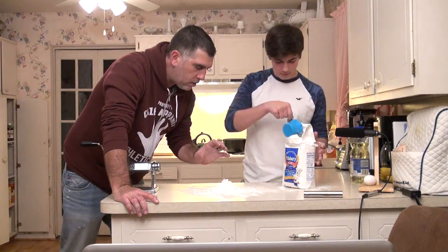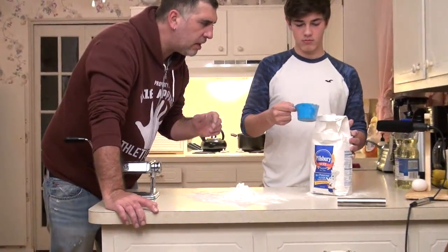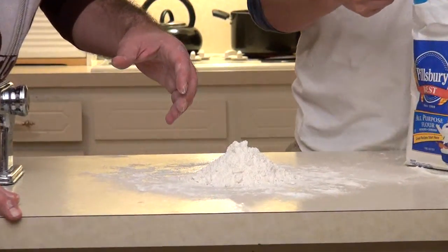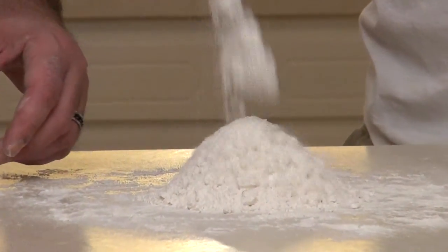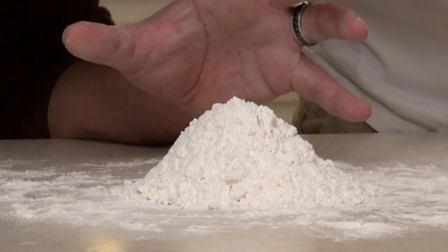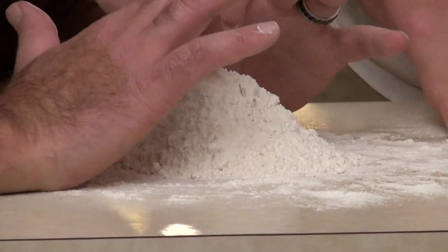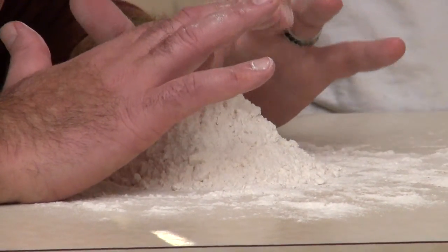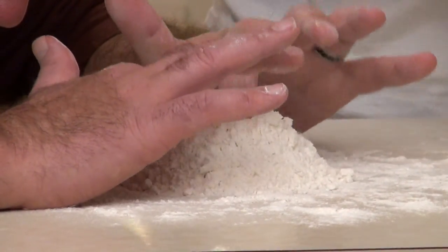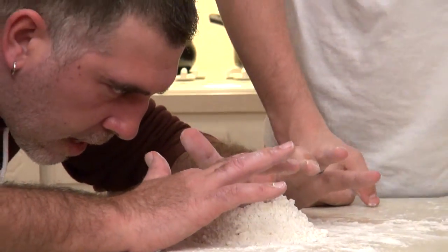I thought you said one and a half. One and a half? Yeah. All right, go get a little more in there. Let's do it — we're gonna make a lot of pasta. There you go. So this is the first step — I got flour, you make a pile. It's almost like a volcano. Now it's a volcano.